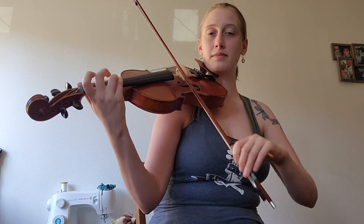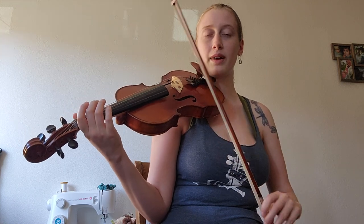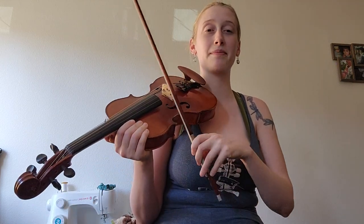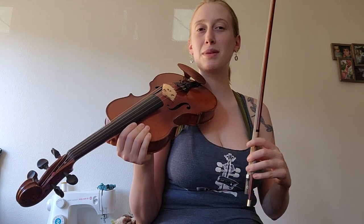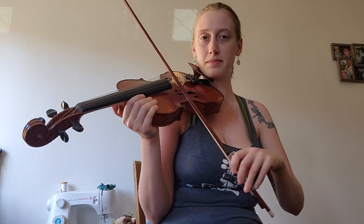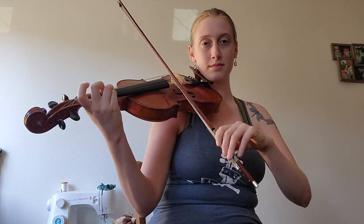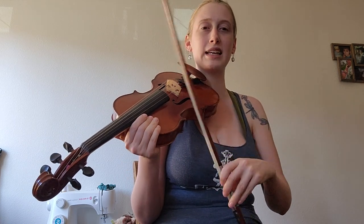One more time. And then we have this, which again is really repetitive — so much E. So I like to add in a little string crossing with the A. That's all I'm doing there. It sounds much cooler to me to add that other string in. So from the beginning of the B part, whatever direction I'm going before that, I try to hit that first E on a down bow.